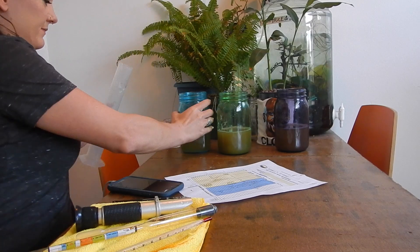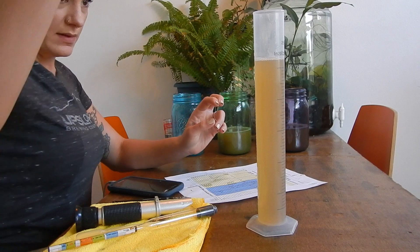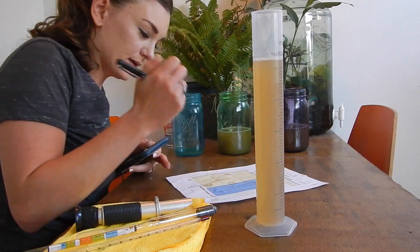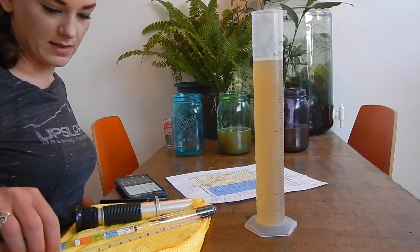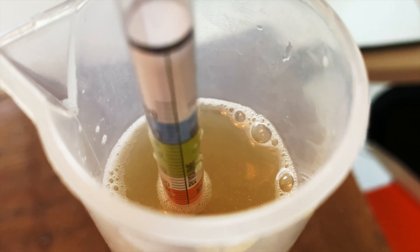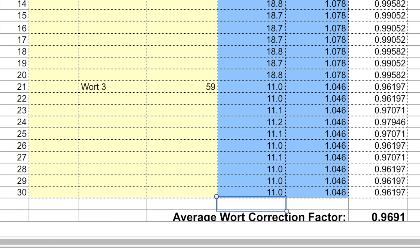Wort three and we're almost done. Temperature is 59°F so I'm not going to bother correcting the reading since it's so close to calibration temperature. My average wort correction factor is actually 0.969, not 0.992 like I've been using. So I hope this was helpful — don't be like me and half-ass it the first time and realize two years later that all your readings were wrong. I hope you enjoyed the video — like and subscribe if you did, thanks!